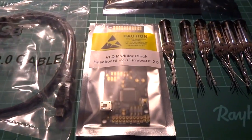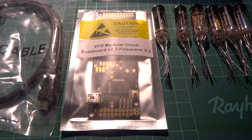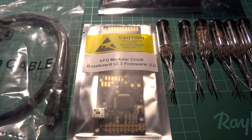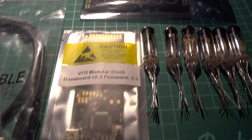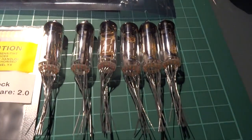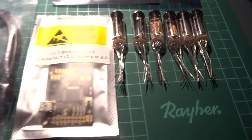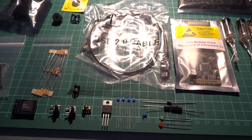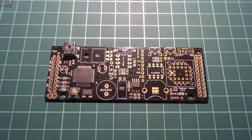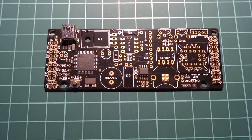You can order the tubes from Akafugo. If you already ordered tubes from elsewhere, like eBay, it's also possible to order the clock without tubes. This clock can be ordered in Akafugo's own shop, Tindie, or eBay. For custom orders, like ordering several or only specific shields, it's preferable to contact Akafugo via email. It's also possible to order acrylic cases, though for this test we didn't order any.